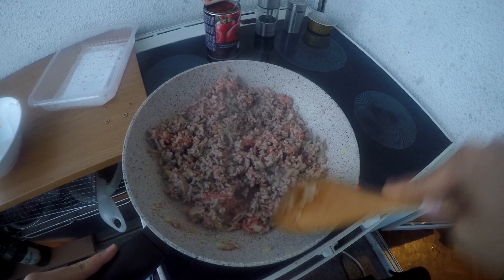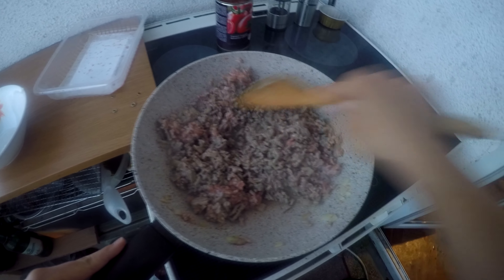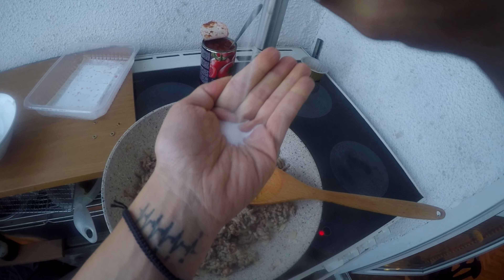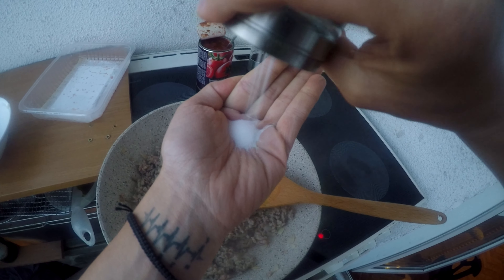They're already heated up, so it's time for us to place the onions — it's a half medium onion. Our goal is to make it soften a bit.